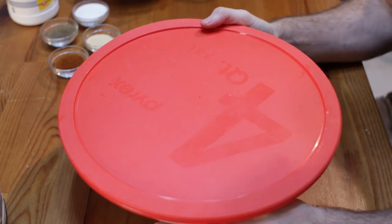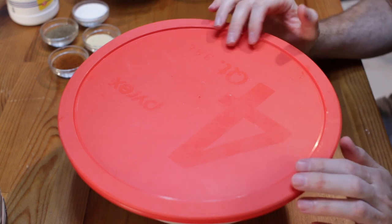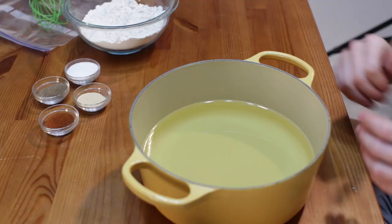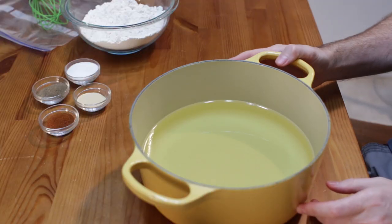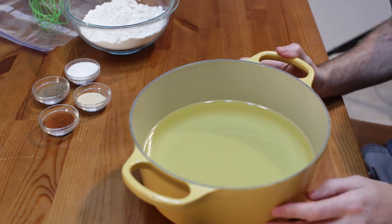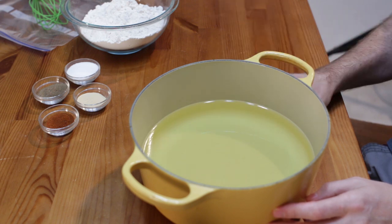If you're in a hurry, you can just let the chicken soak for about 30 minutes and then go from there — it'll still taste pretty good. About 30 minutes before you want to start frying, put your oil in a pot like a Dutch oven, or you can use a skillet or cast iron skillet, and you want it to be a couple inches deep.